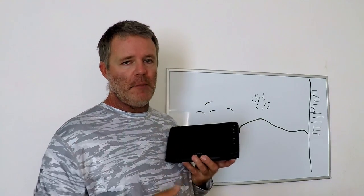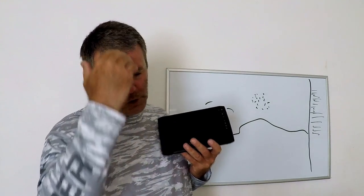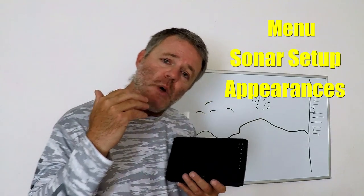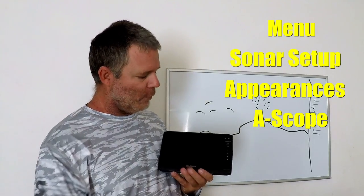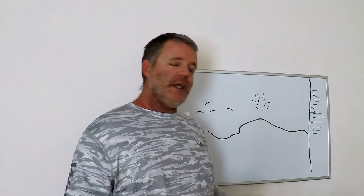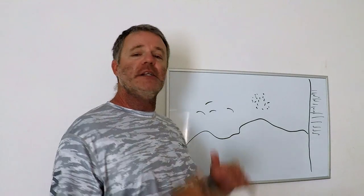For example, I have a Garmin Echomap. If I want to turn on my A-scope, I go into my menu, then sonar setup, then appearances, and click on A-scope — it will make it appear on the screen. For Simrad, Lowrance, and Raymarine it's all a little bit different but similar. You have to go into your setup and turn it on.